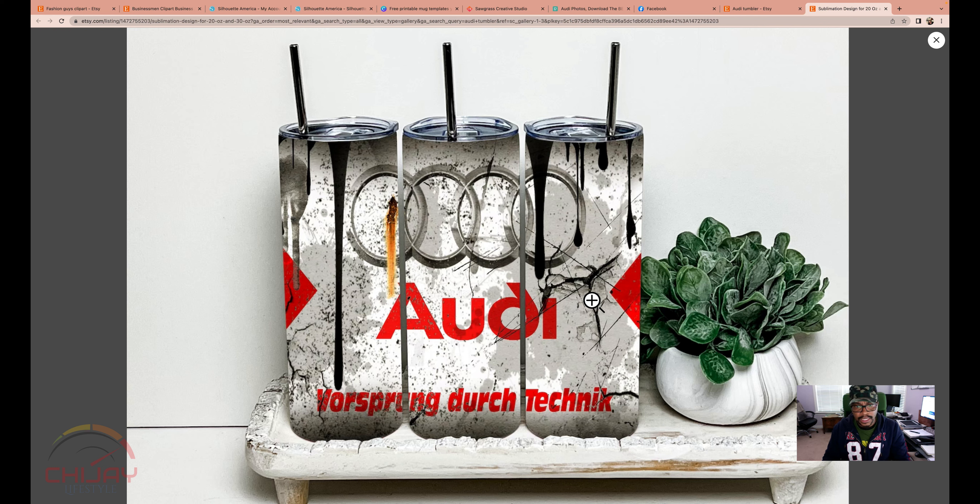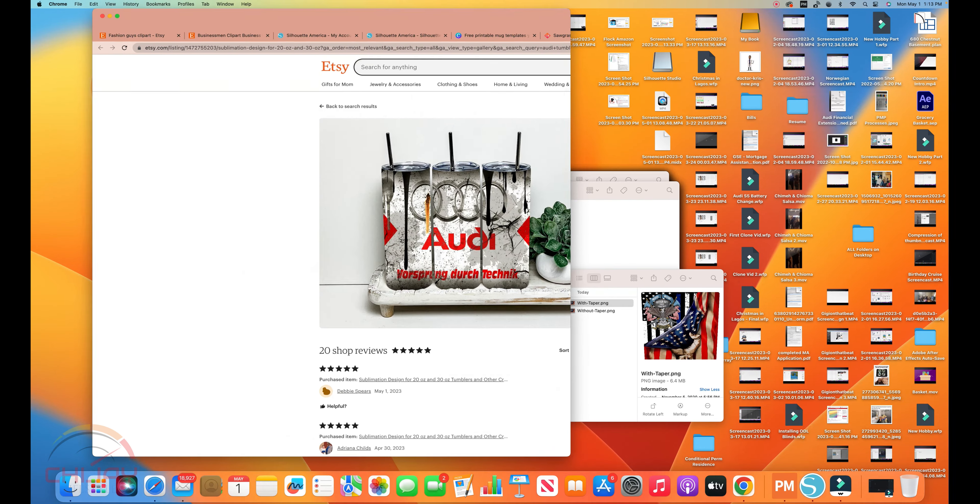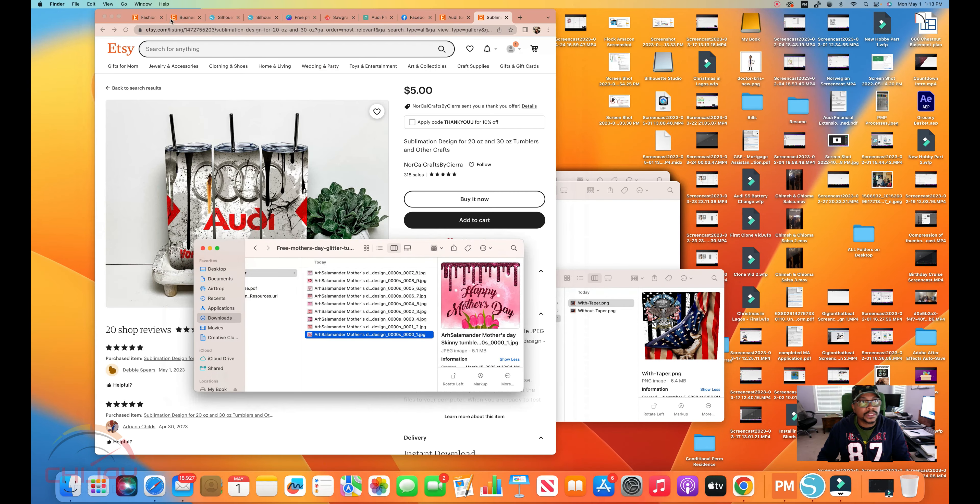I think this design is also good enough to hide some of my mistakes — maybe if the seam is not correct. All you have to do is click on Buy It Now. It will ask for your card details, and once you download, it will be in your downloads folder. Let's drag that and bring in my downloads folder from the other screen.